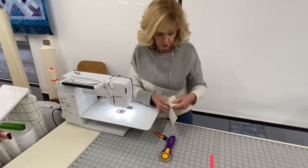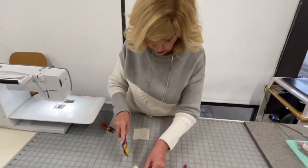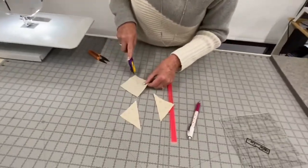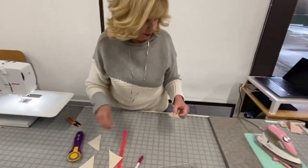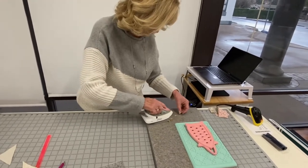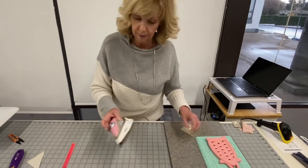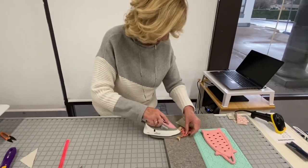Once you have them sewn, you'll cut these apart. You're going to cut down the middle — you can use a ruler or just free form it like I'm doing. Then typically I press to the dark, whichever side is darker, unless your pattern tells you to do something different. You'll notice I'm using my Oliso iron. I love these irons — they get really, really hot.